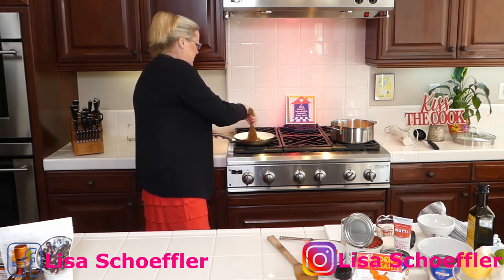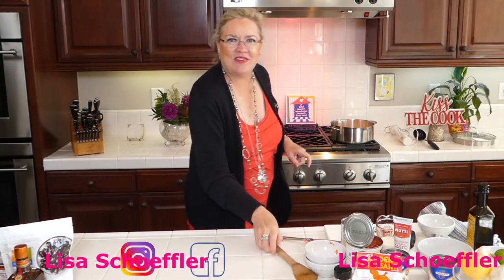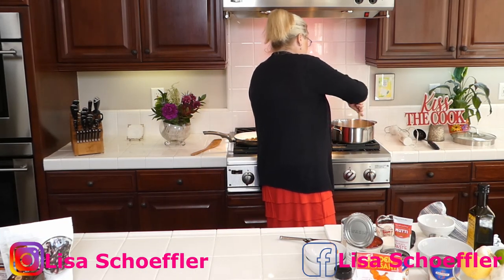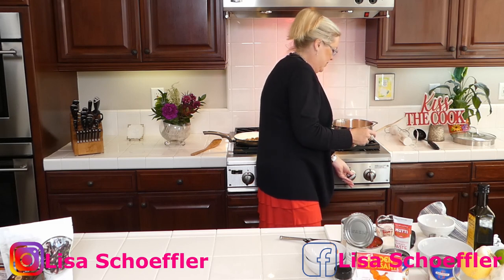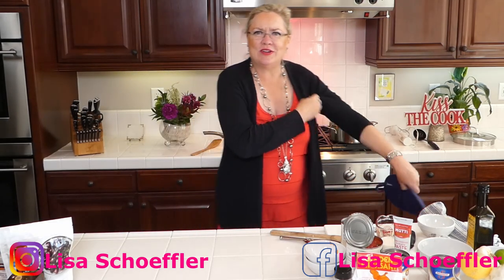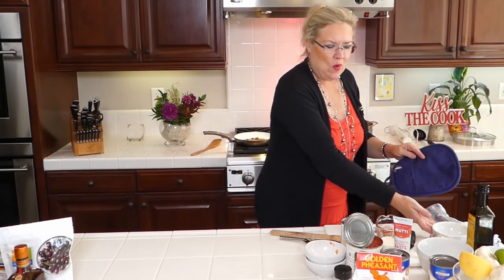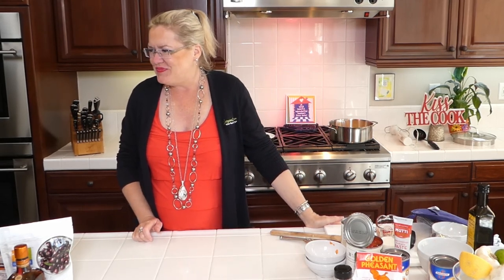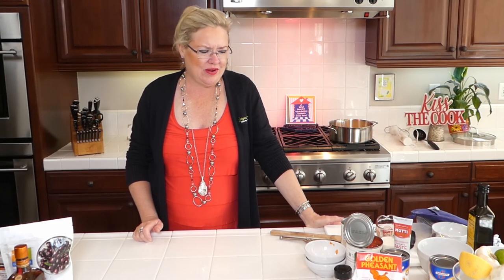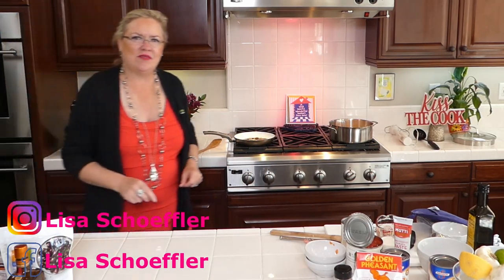I'm letting the sugar and butter work their way together, and checking on the veggies for our soup. We all need quick and easy recipes for lunch and dinner — especially those of us homeschooling with kids at home, it's a constant short-order cook situation, three meals a day. So letting the veggies keep going, and as soon as the sugar gets melted and dissolved I'll put the cherries in.